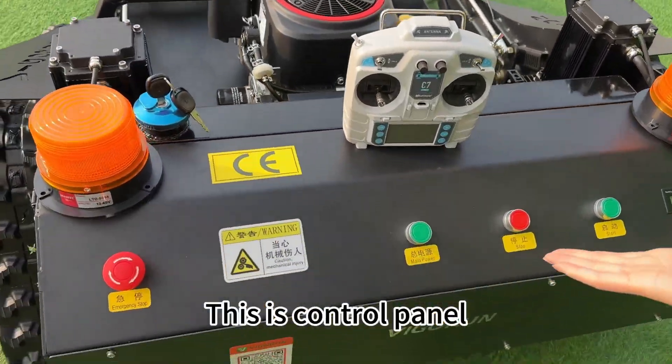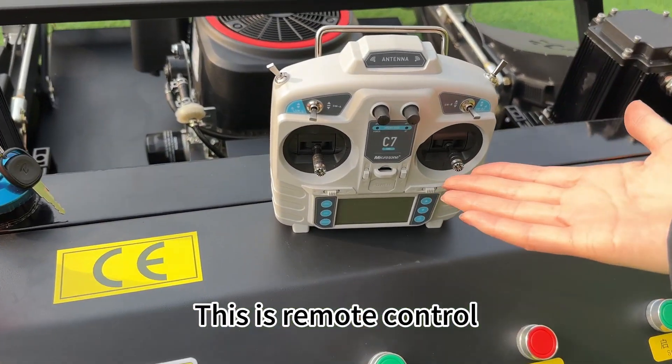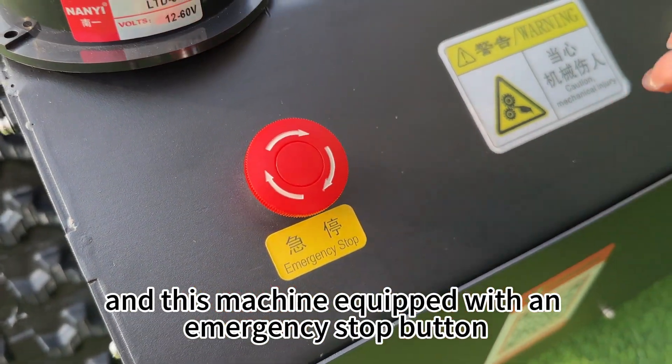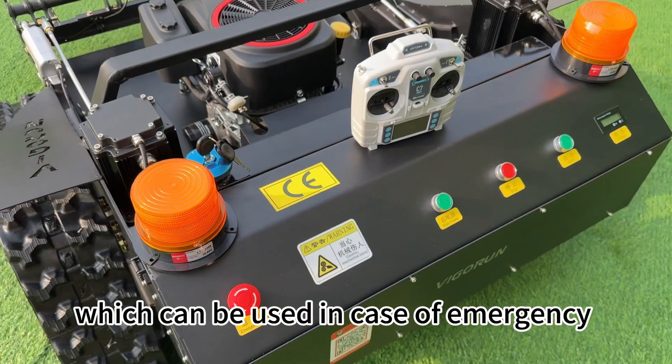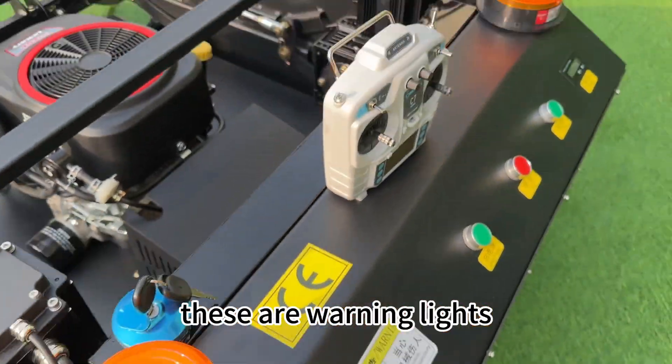This is the control panel, which is simple and clear. This is the remote control. And this machine is equipped with an emergency stop button which can be used in case of emergency. These are warning lights.